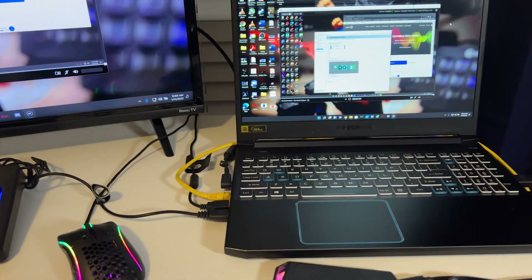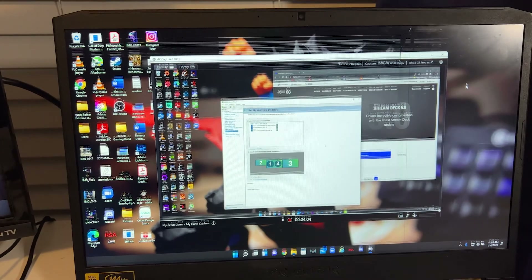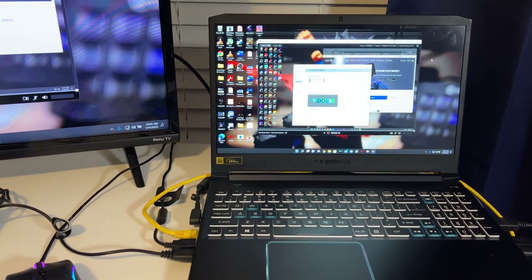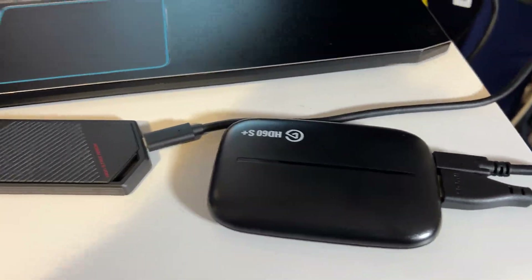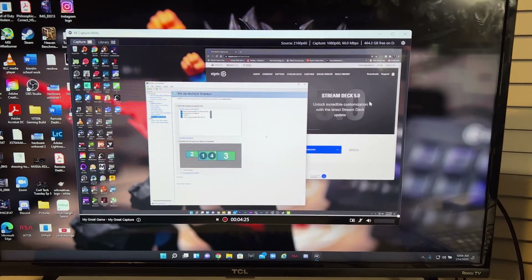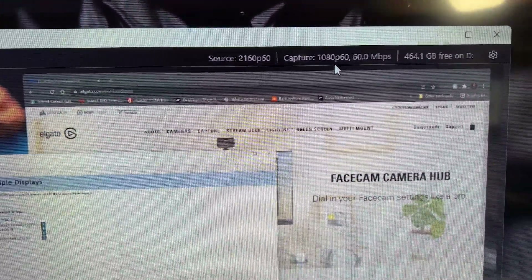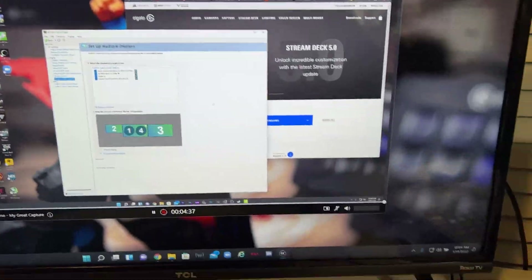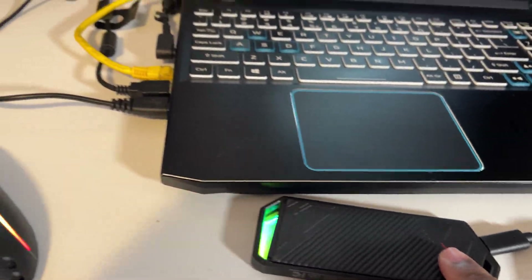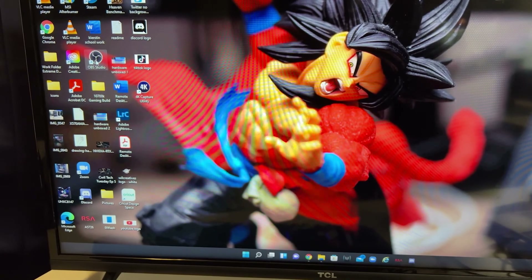Here's my laptop — it's actually capturing now. The reason I have a TV hooked up to my laptop is because my laptop screen is kind of messed up — blame it on my kids. Until I can get another panel and get that fixed, I've got everything connected. Going back over here, this is my gaming computer showing up. This is the 4K Capture Utility — source is 2160p, capture is 1080p 60. I have that recording to my external enclosure with a Samsung 970 Evo inside.